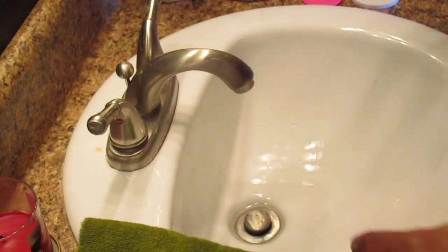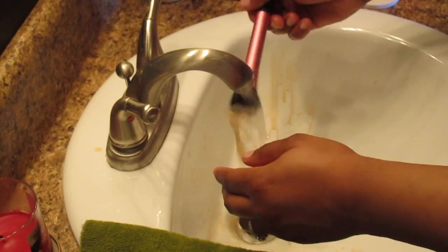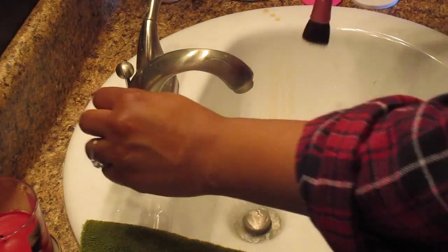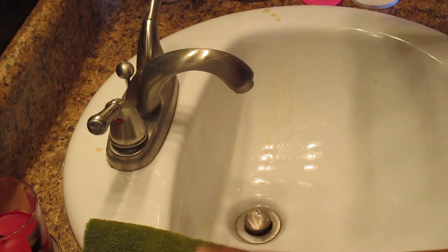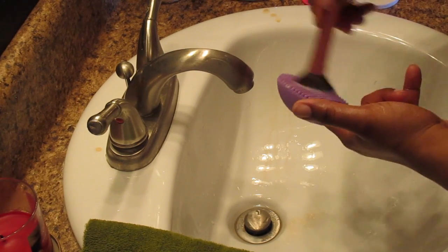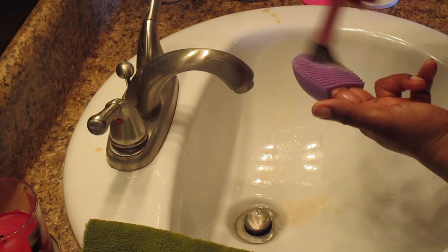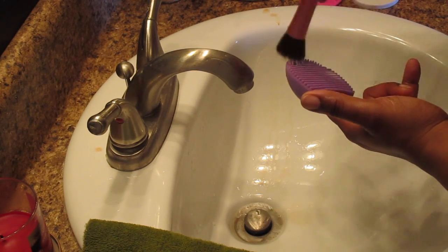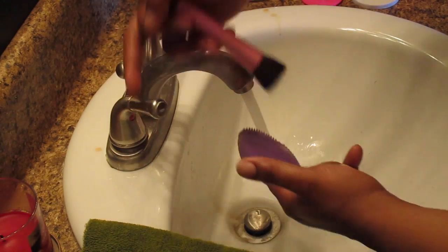Now we have a clean Beauty Blender. Moving on to the brushes — I take a brush out of the pre-soak, rinse it under water, and depending on how dirty it is, I'll use the Beauty Blender soap or the Dawn. I put my fingers into the brush egg and rub it across gently. You want to move gently — do not be aggressive like I just was, that was a bad idea.